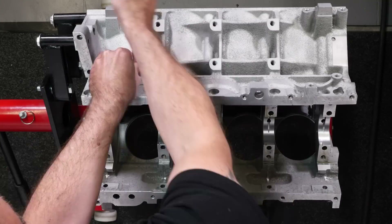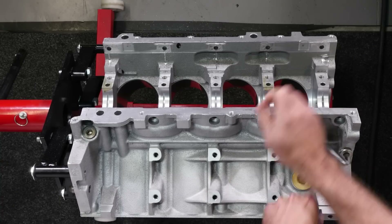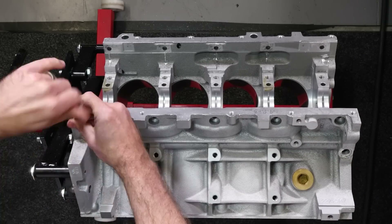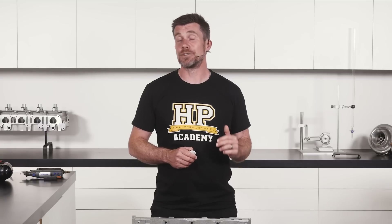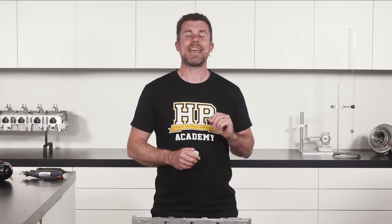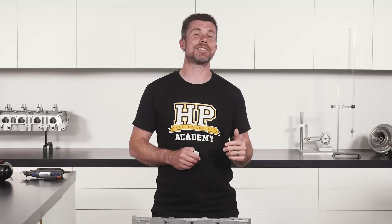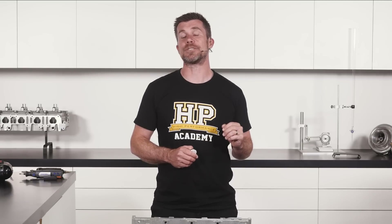In particular, you should start by removing any of the oil gallery plugs to allow you to thoroughly clean out these areas using engine cleaning brushes and brake clean along with compressed air. Once you've got your engine block prepped and cleaned, you're ready to move on with the assembly. However, if your block is cast iron, you're also going to want to give the outside surfaces a couple of coats of paint in order to protect the surface from corrosion.